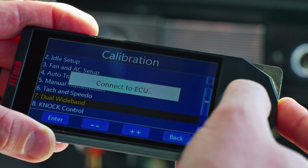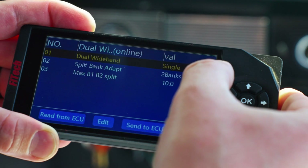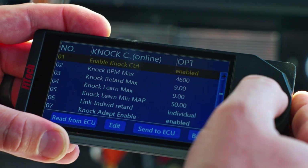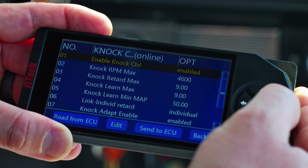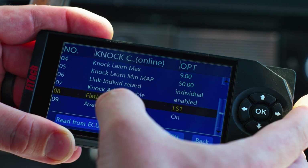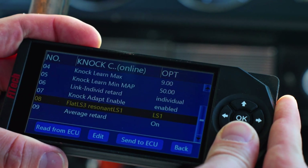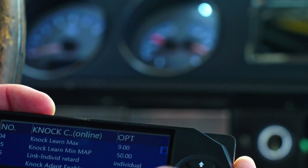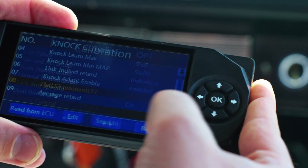Next up is our dual wideband setup. I have two banks with both O2 sensors hooked up, so I'm running dual. If you have a single O2 sensor, you would switch it to single. For knock control, if you're running knock sensors there are many adjustments available, but the most important thing is whether to enable or disable them. Down near the bottom, we have flat or resonant knock sensor selection — it's marked LS3 or LS1. The LS1 setting aligns with the 24-tooth reluctor 5.3 liter truck engine I have, so I'll select LS1. If you have LS3 side-of-block knock sensors, select the LS3 version.